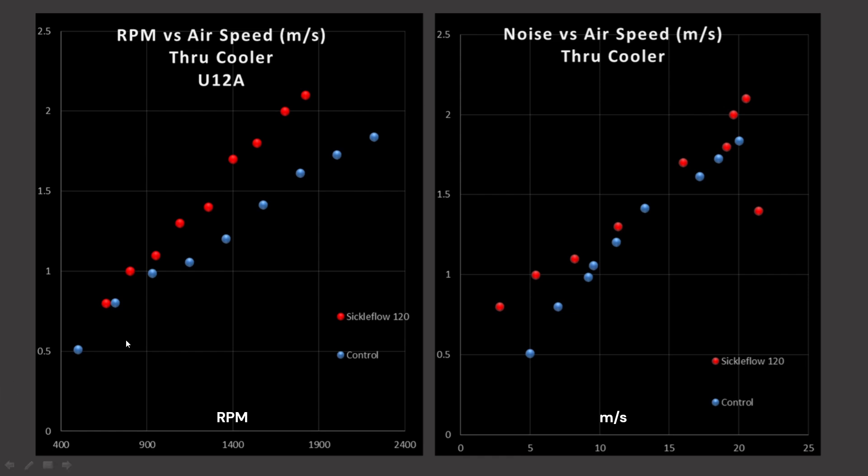Going back to the left side, we do see that the Sickle is outperforming my control fan by a bit. My control fan is three parts A12X25 to one part A14 — a blended fan. How about its noise? At lower RPMs, it's actually quite a bit better than my control fan, but then we have this joggle. That's a little bit of a downer, but if we ignore that and you skip past it in RPM, it is more or less matching and slightly outperforming my control fan. So that is a good result for this fan.